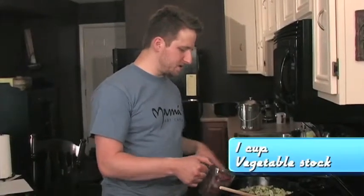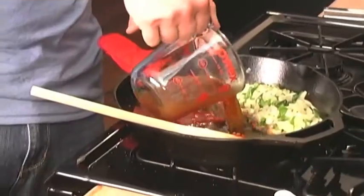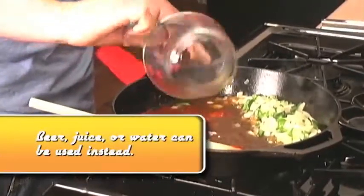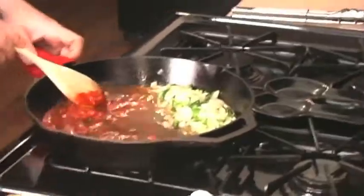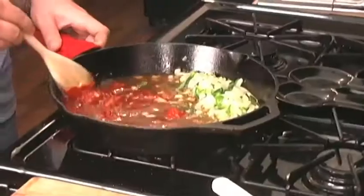After everything's caramelized, you just want to add the liquid. As that liquid heats up, you can start to combine the tomato paste in with the liquid and you'll start to create a sauce.